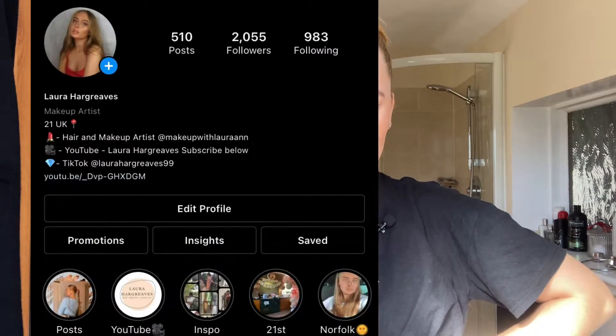Hi everyone, welcome back to my channel. Today I'm going to be doing five different hairstyles that I'll be wearing during summer. Before we get into the video, don't forget to like and subscribe and follow my Instagram at Laura double A Hargreaves where I post daily.